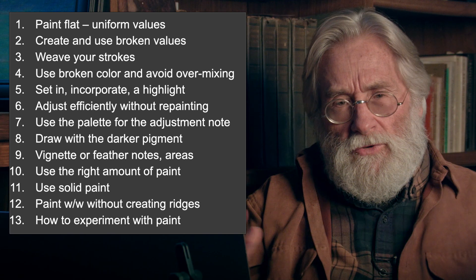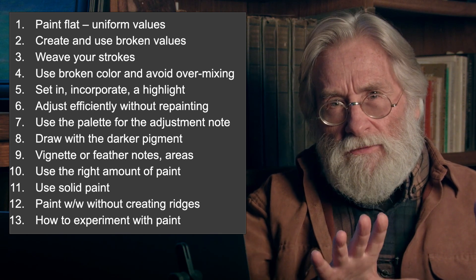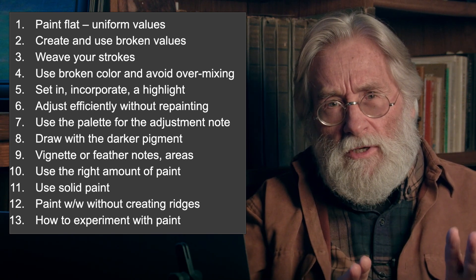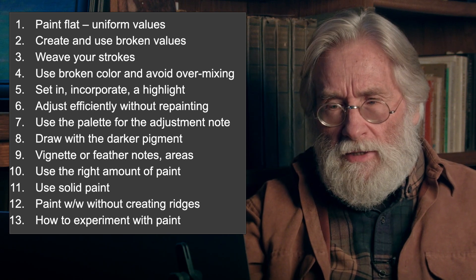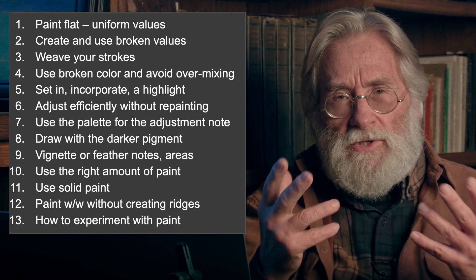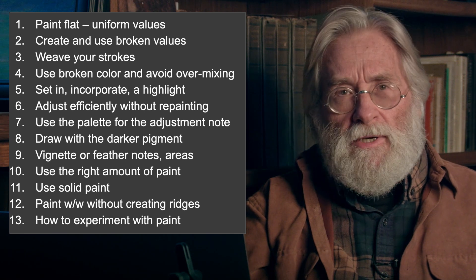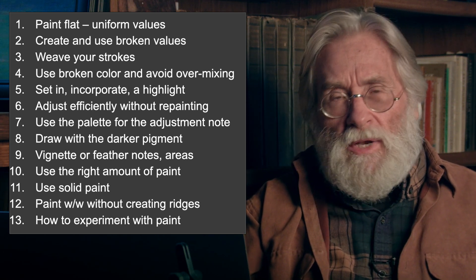You have to be able to paint flat — to paint a uniform wall, for example. Now the wall could have color movements in it and value movements and still stay flat, but what we mean by flat is a value chain free of value changes. You have to create and use broken values. Like with trees — when you're painting trees you have to blotch the colors on without drawing a thousand leaves. You have to learn to weave your strokes so all your marks aren't going the same way, which is a very unpleasant look. Use broken color and avoid over-mixing so you can keep the life in your color.